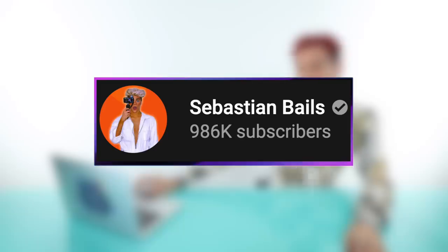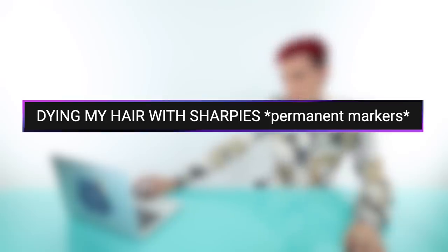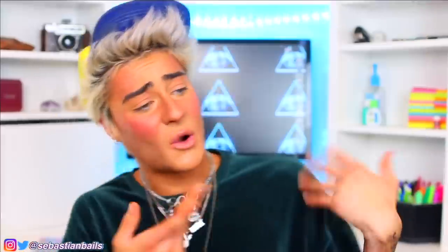Thank you for that, Tori. That was scary and I feel really bad for your hair, but I'm sure you'll be fine. Let's move on to the next video. Up next we have a video by Sebastian Bales, and this is called 'Dying My Hair With Sharpies Permanent Marker.' In the clip, he's being very dramatic, and the host reacts: what the hell was that? You're scaring me, I don't need this today.